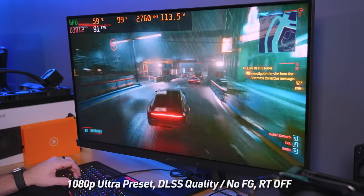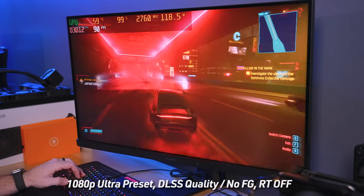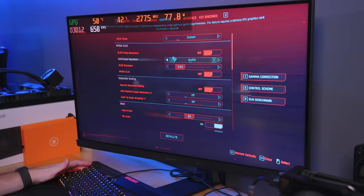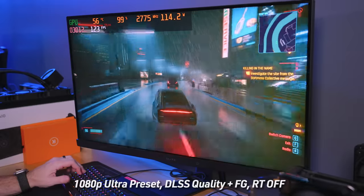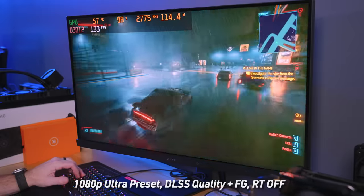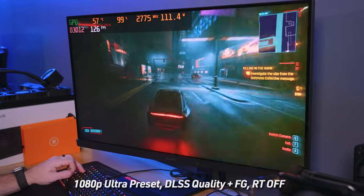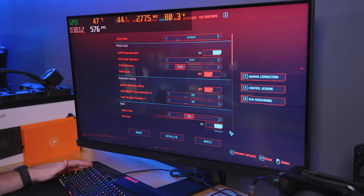Look at our FPS now — we're up in the 90s with DLSS quality enabled. Frame gen time. You genuinely cannot tell where the interpolation is happening. When we turn on ray tracing, we're going to lose a lot of those gains, but the idea is you turn on these features and you're back to solid FPS while also getting all the reflection features. Ray tracing on — going for ray trace lighting at medium.